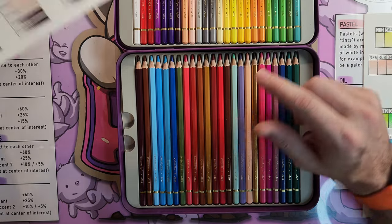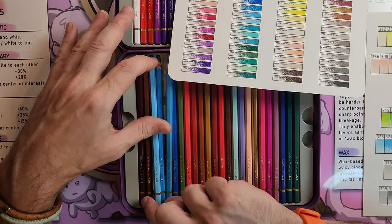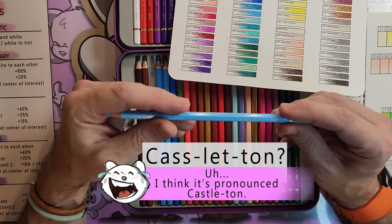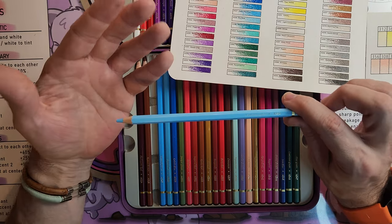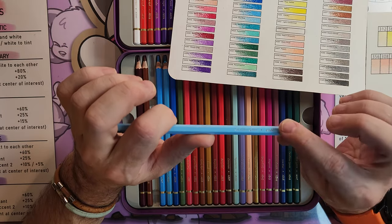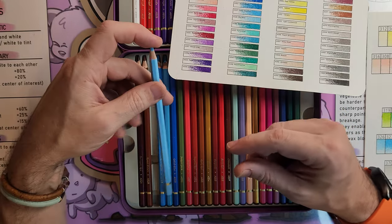Something that kind of threw me off: this color here, Sky Blue, number 326 — I couldn't find it. I was looking and looking. Finally, this color here, 326, is Casletten Green. So I don't know if the paper is wrong or if the labeling on the pencil is wrong. This completely threw me, but it's not a deal breaker — just a hiccup they had somewhere along the way. Something was misprinted. It's probably the color I will use the most of. I think the swatch sheet is probably correct; I don't think they would label this one as a green.